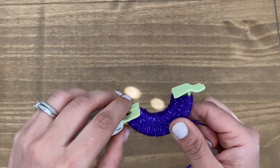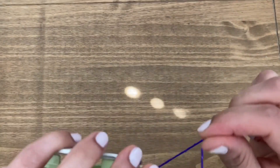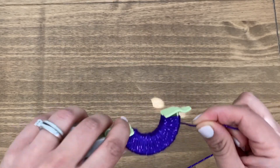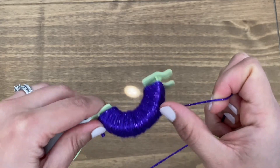A couple of things I'd like to mention here. When you're going around, make sure that you don't get stuck in between here — it needs to go clearly over this section. And make sure that you are spreading your yarn evenly in this section here.